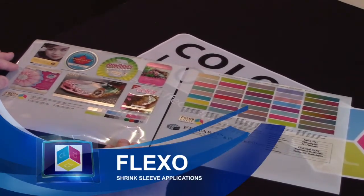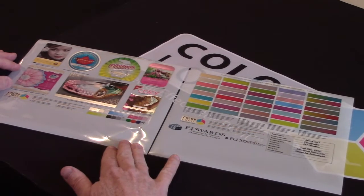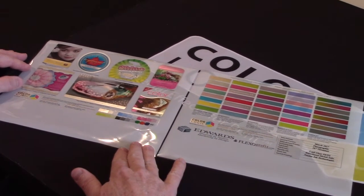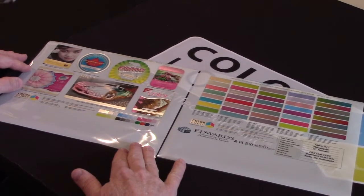These are some samples that were sent to us by one of our flexographic printers in Chicago, Edwards, and here we're using a silver ink with CMYK.